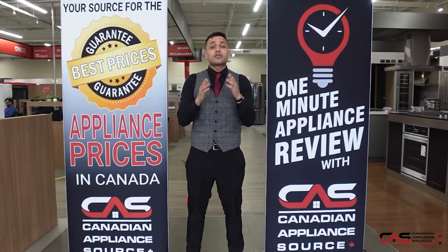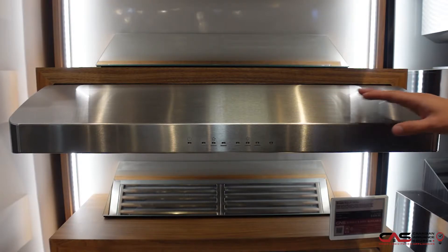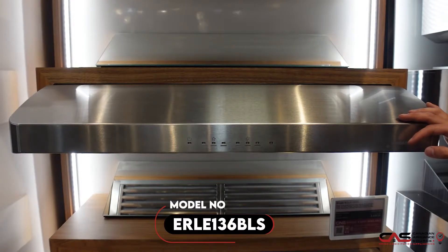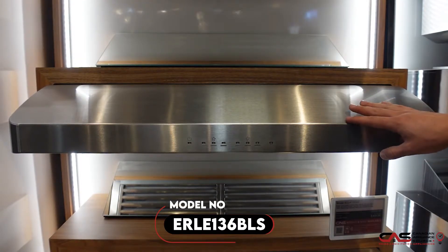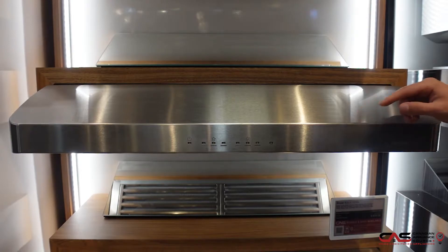Hi, my name is Andre and welcome to another episode of One Minute Info. Here we are looking at our Braun Ventilation in a 30-inch. I will be discussing the 36-inch model number ERLE136BLS, which is the black stainless steel in 36-inch. Features and benefits will be the same.